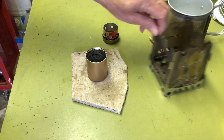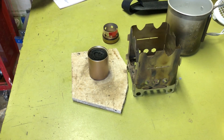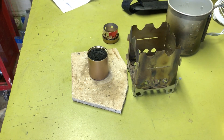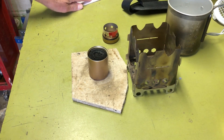I did some testing on it. For just a cup of water, I put an ounce of fuel in — it took nine minutes to boil a cup of water. It's pretty slow.